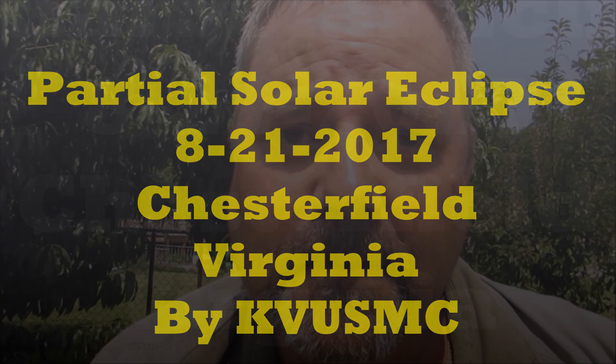Hey folks, how y'all doing? We're going to do a video of the solar eclipse today, August 21st. It's around 2:21 in Virginia — it's about a quarter away.